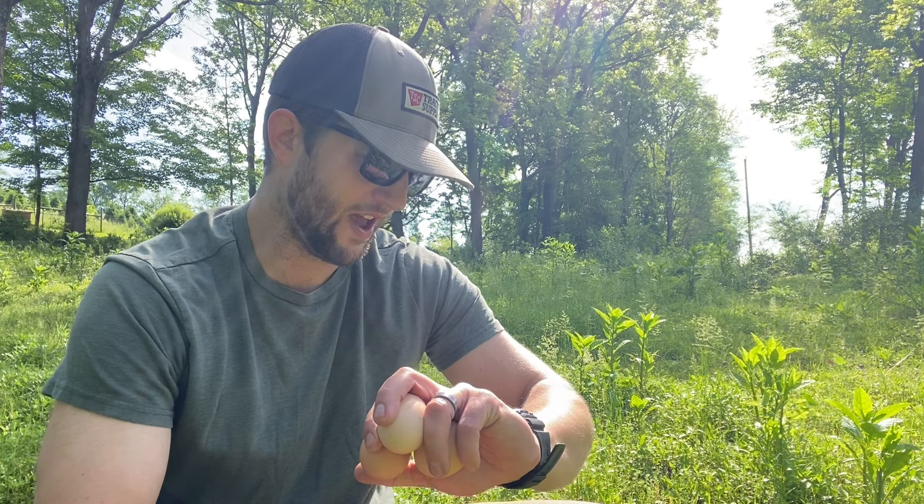What is going on, guys? Good morning. Welcome back to the farm. Beautiful Saturday morning here in Pennsylvania. It's still May — end of May, May 25th. Like I said in the intro, we're going to show you how we're producing pasture-raised eggs at absolutely zero cost.